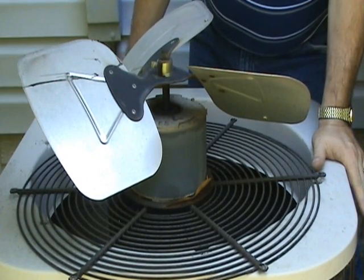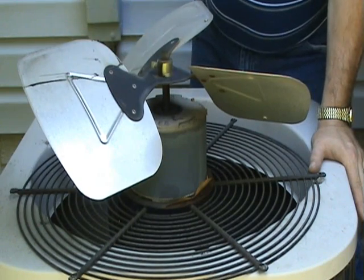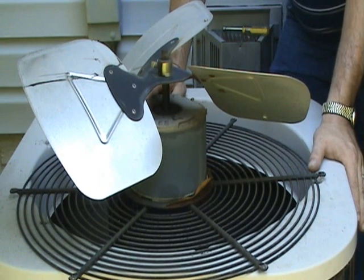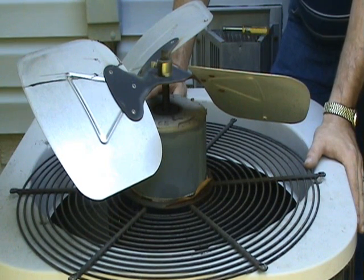You need to remove the set screws and pull the fan blades off. Be sure when you're taking them off that you notice which way the fan blades are pointing and which way they're curved. When you go to get a new motor, you want to make sure you get the correct voltage, the correct frequency, the correct horsepower, and the right RPM for it.